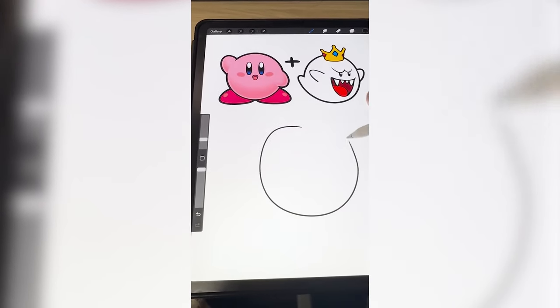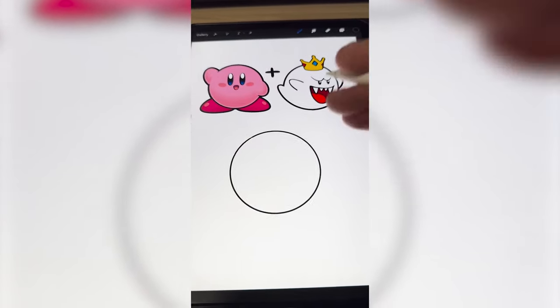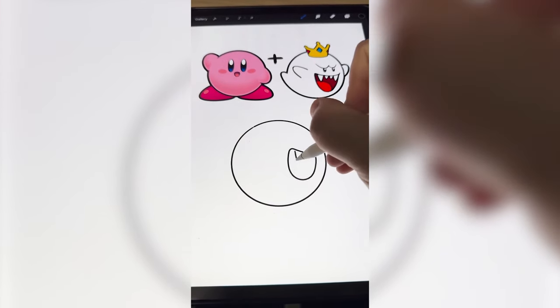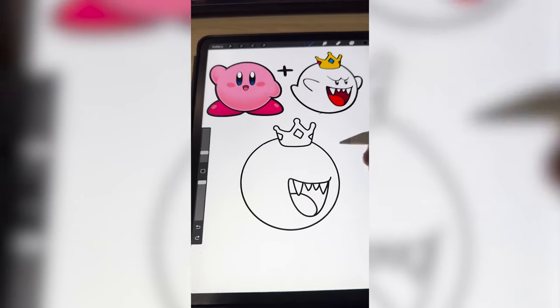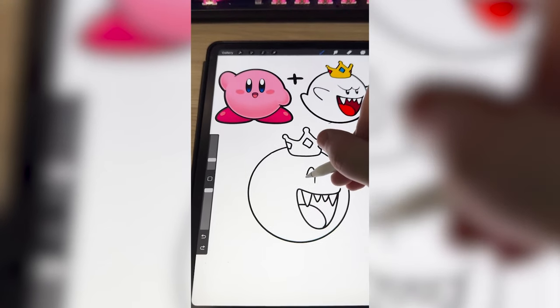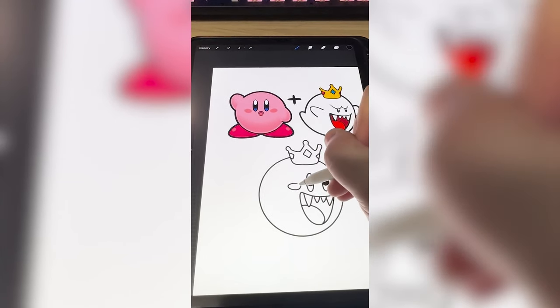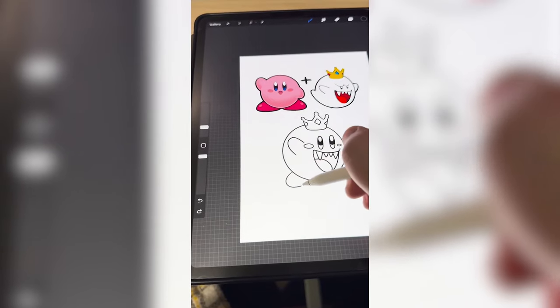The first step is pretty much just gonna be to draw a circle, and I really want to see what Kirby would look like with this mouth. So I'm gonna go ahead and draw King Boo's big, scary mouth. I also want to add on his crown. Here's where we differentiate a little bit, because I want to add in Kirby's adorable eyes, the little cheeks, and both the little arms. Now I need to add Kirby's shoes.